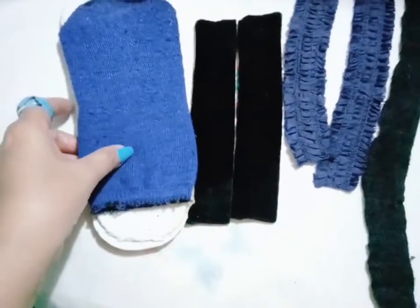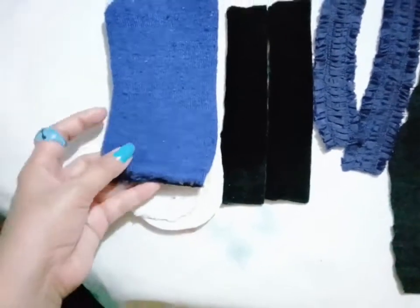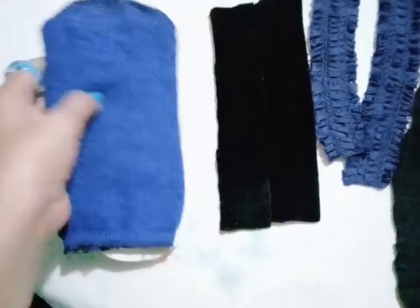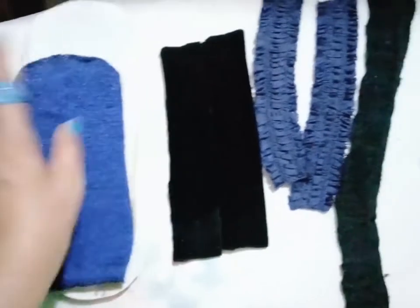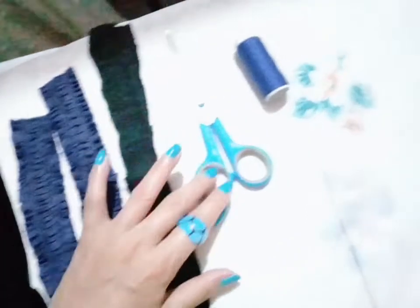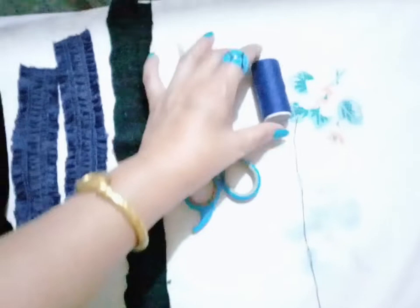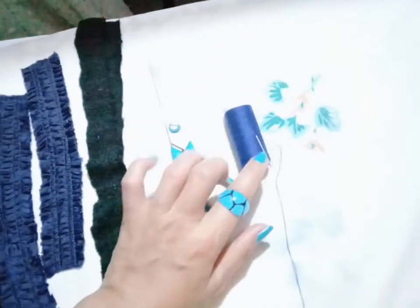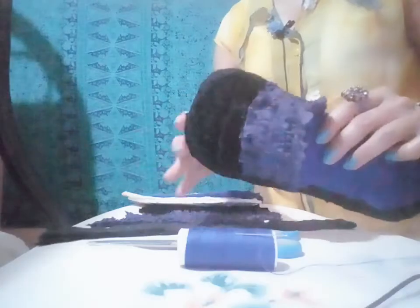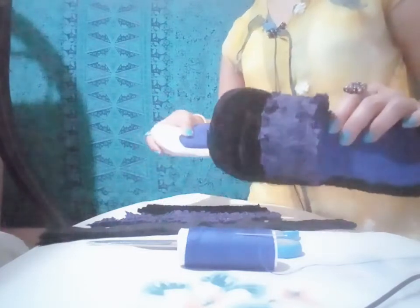So all of these guys are from scrap. This one is from an old sock — I just cut it like this. And this is the rubber. And also this one from scrap fabric. I'm gonna use a scissor and this one is thread with the needle on it. So guys, come and let's get started. I already made the first one, so I will show you how I made this one.